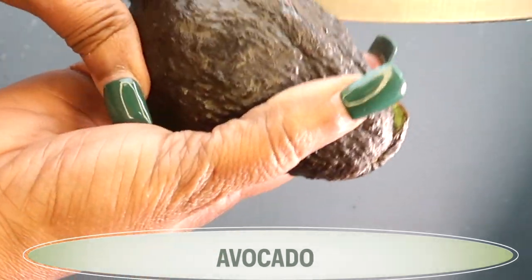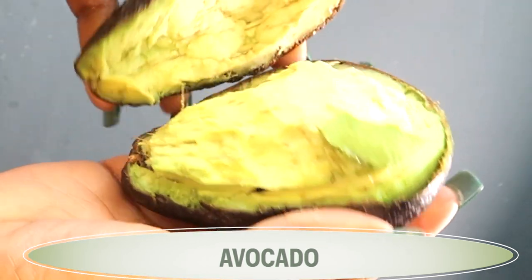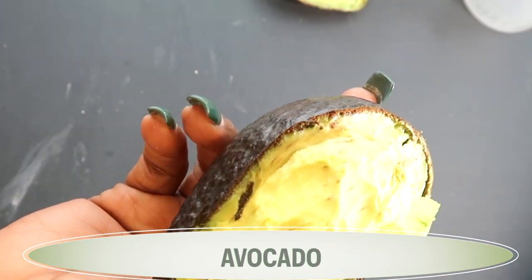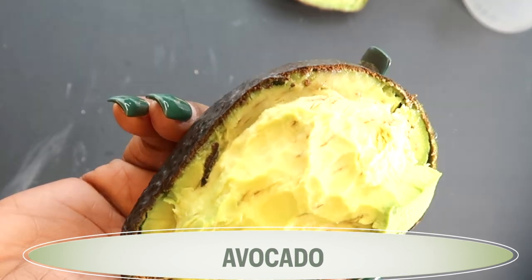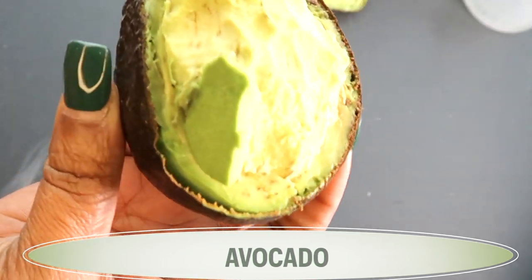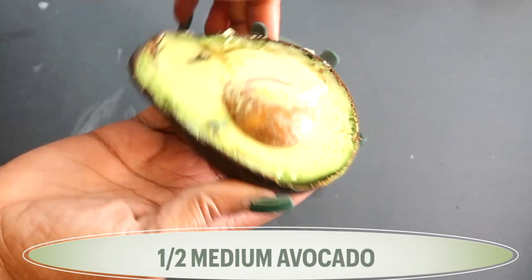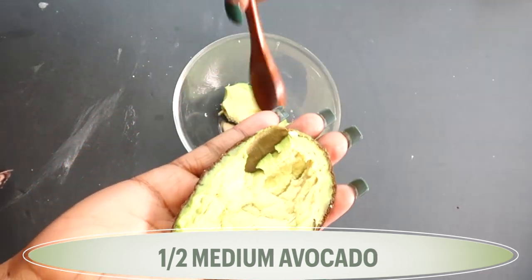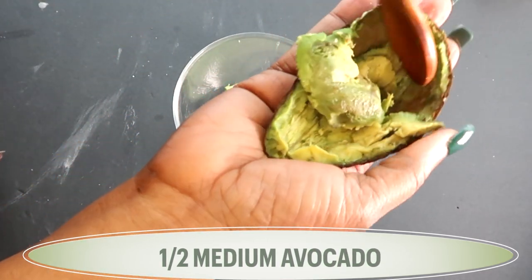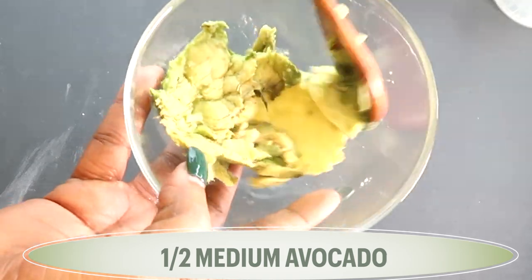Let's get in the kitchen and start whipping this out. Here I have my first ingredient, which is avocado. Avocado is rich in vitamin A, vitamin C, vitamin E. It is loaded with antioxidants, great for reducing wrinkles and fine lines, boosts collagen and elastin, and is also good for hydrating the skin. I'm going to use about half of a small avocado, removing it from the peel.